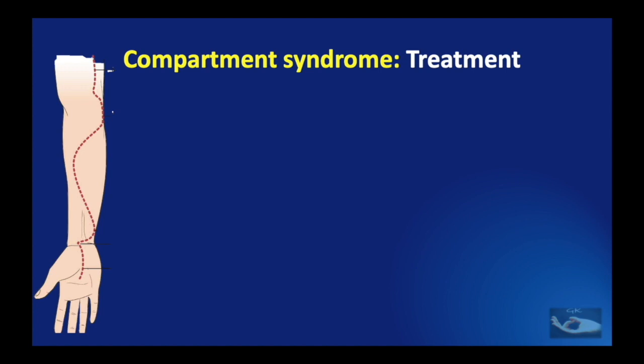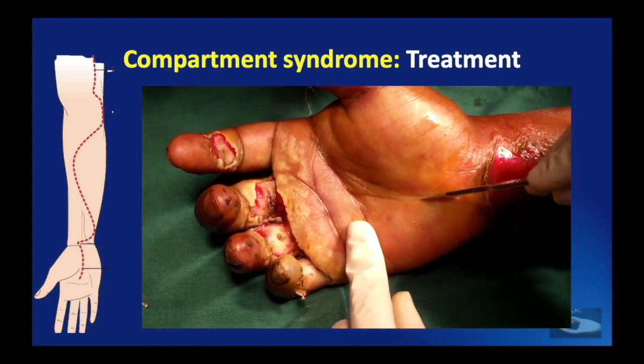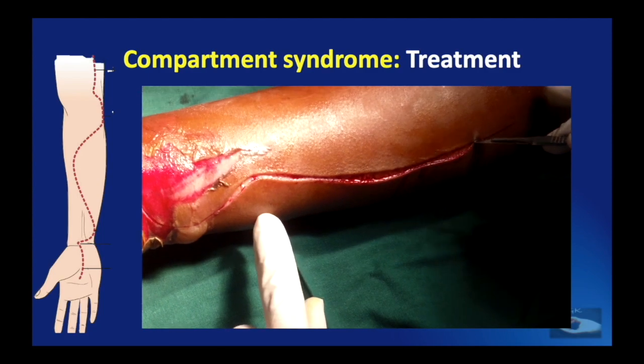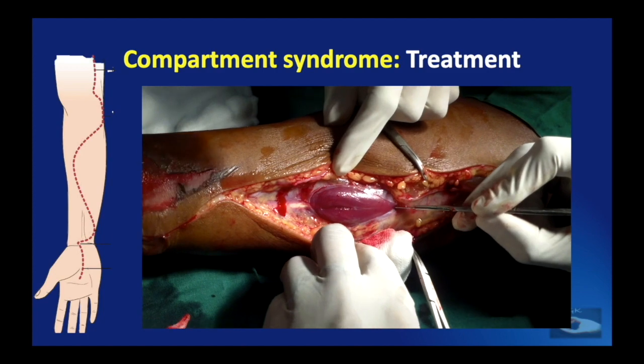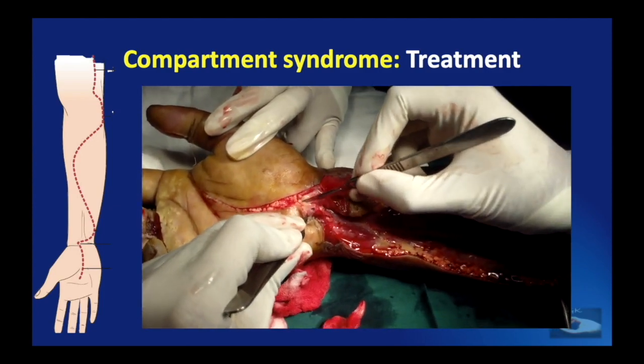The incision for release of compartmental pressure extends from the palm along the thenar crease, across the wrist at an angle, and across the entire forearm up to the distal level of the arm, to ensure the entire forearm is decompressed. The procedure consists of incising the skin and the deep fascia, after which the muscle prolapses. This deep fascia is incised from the distal forearm up to the distal level of the arm. The incision on the palmar surface must go through the carpal tunnel and also release Guyon's canal if possible. After the deep fascia is opened, muscles are individually separated and the median and ulnar nerves are visualized to ensure no compression.